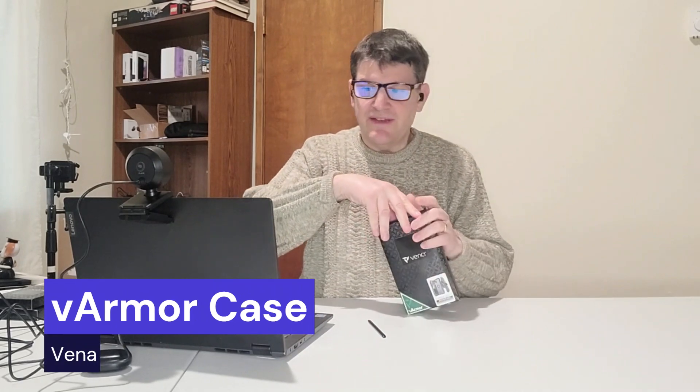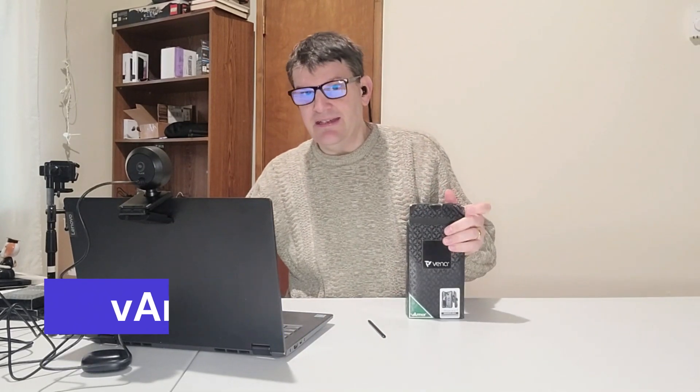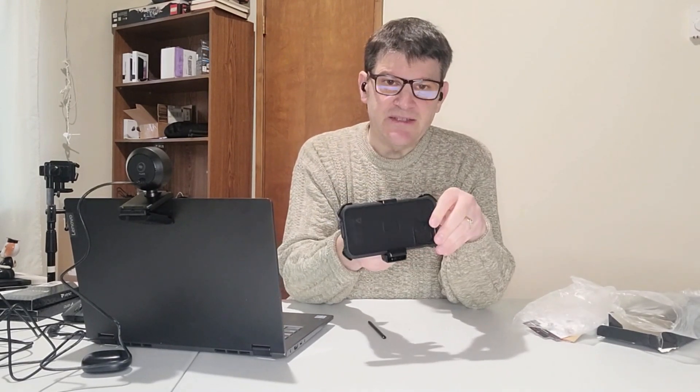Okay, I'm going to end with the V-Armor. I don't know if I can save the best for last, but honestly it is a very decent case, which also has a certain accessory — namely one of those belt holders. The case itself reminds me of something from Otterbox or UAG, both companies that I've reviewed in the past.